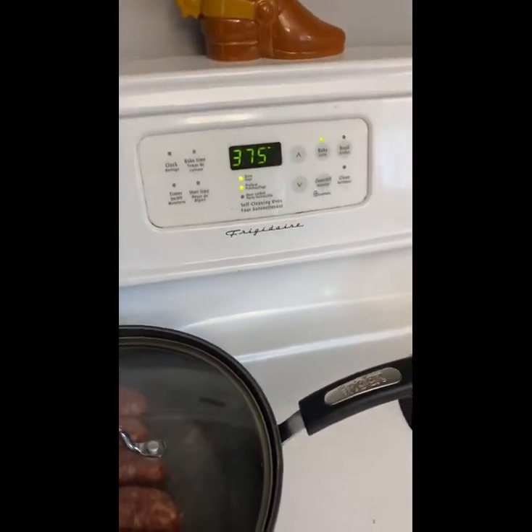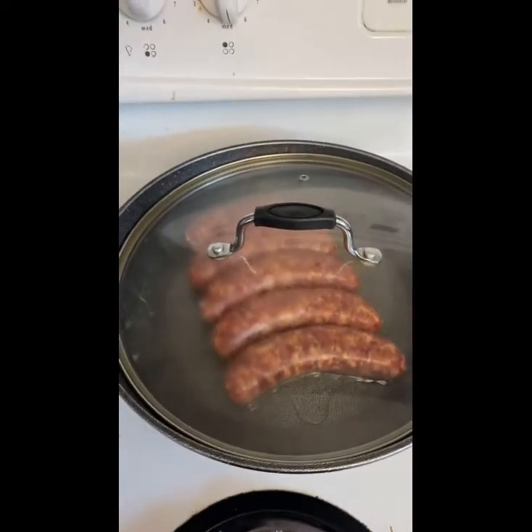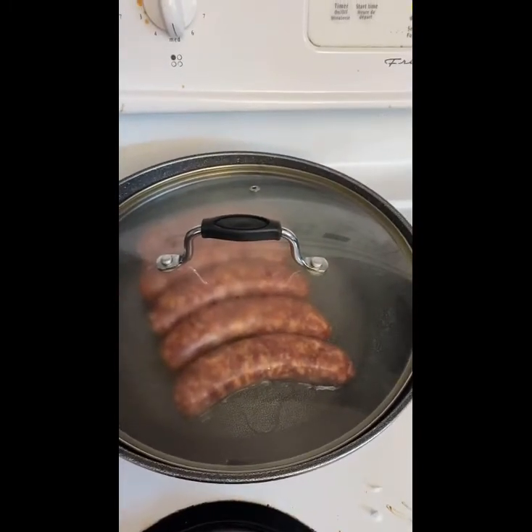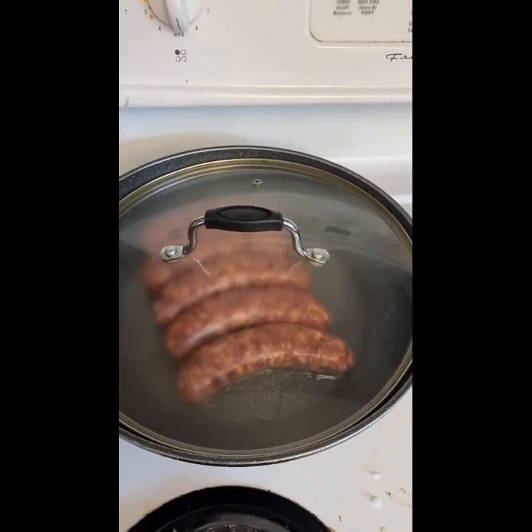You're going to preheat the oven to 375 — that's when you start the sausages. When you start cooking the sausages, you're going to want to have them on a medium heat with a little bit of oil, and then you can cover them as well. You want to keep an eye on them and turn them over every so often, just so they don't burn.